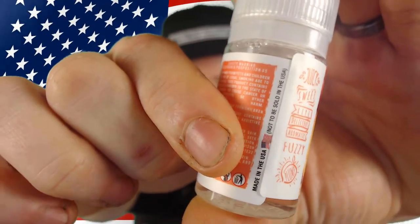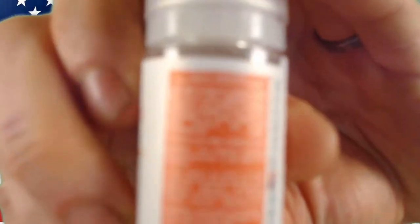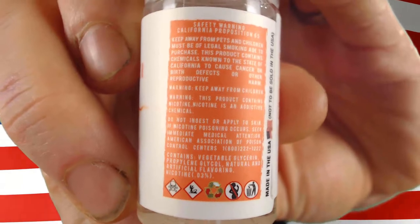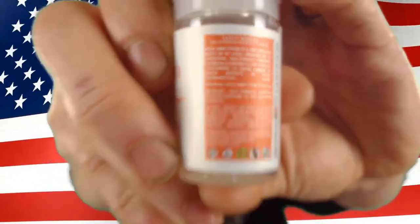It says 'not to be sold in the USA,' which is weird because I got this in the USA. It does have a bunch of safety warnings on it, but it does not have the massive black and white 'This product contains nicotine — nicotine is an addictive chemical' warning, which I do not like. They do have it in very tiny writing — warnings and 'do not ingest' — but it's very hard to read unless you have glasses or a magnifying glass.